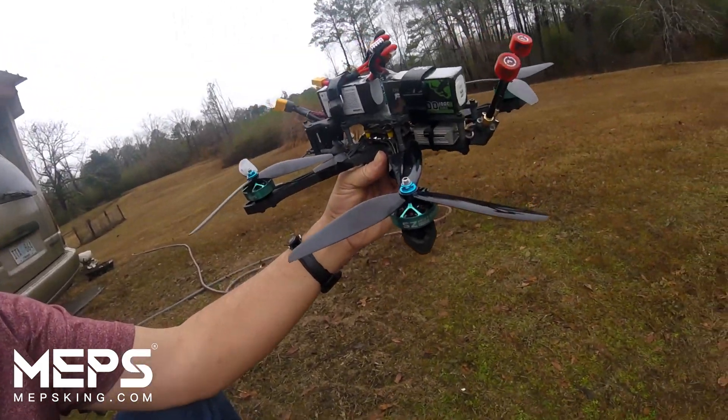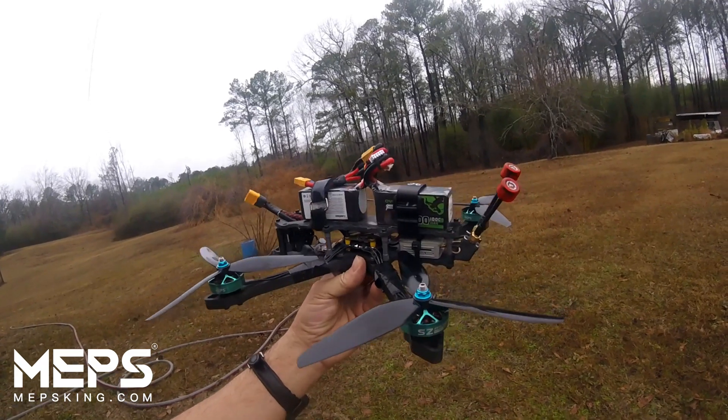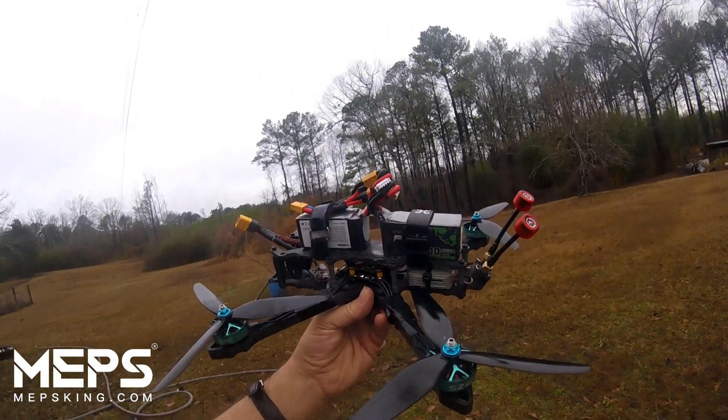I was still able to hit a gap, so that's good. Now just for the fun of it, I'm going to be trying two 4S 1300s on it just to see how she does. So here we go.